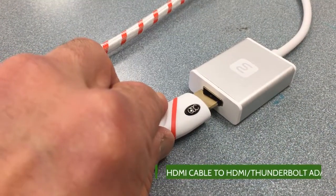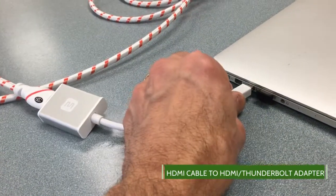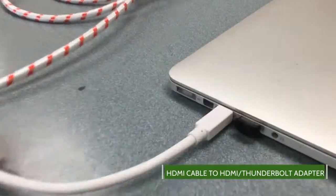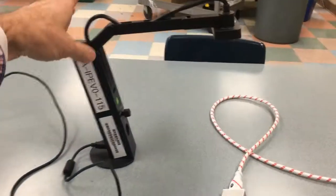The other end of the HDMI cable will connect to the HDMI to Thunderbolt adapter that was given to you with your MacBook Pro. It goes into the Thunderbolt port on the side of your MacBook Pro.